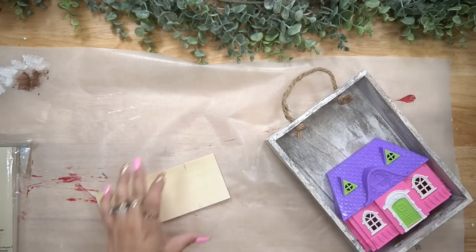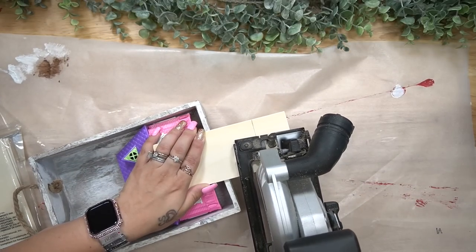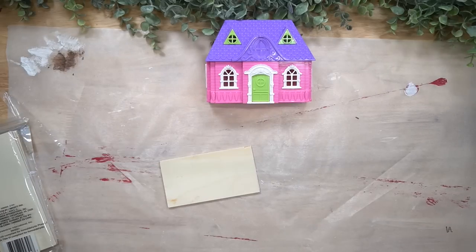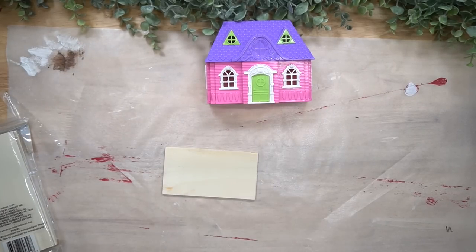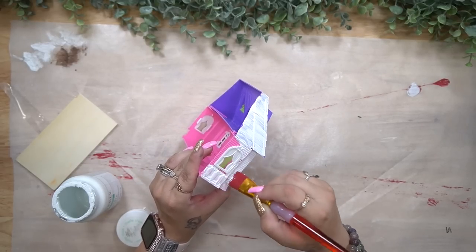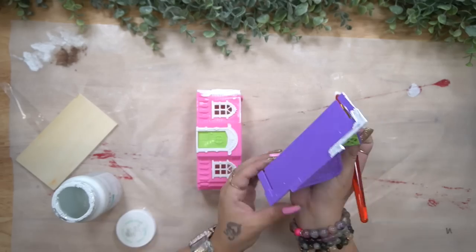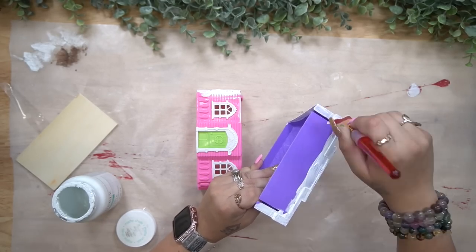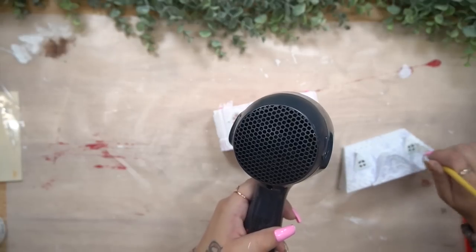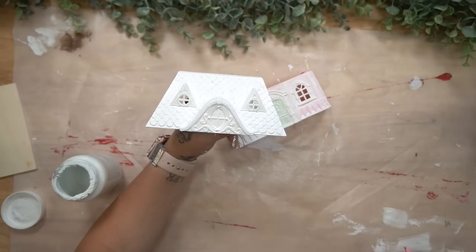We're going to work with the smaller tray today. If you want me to do another video with the rest of the Walmart items and do fall items in them, let me know. I take the smaller one, cut the handle off, then take this little house from Dollar Tree — it's a kids' toy. I take it out of the package, cut the little connector pieces off the sides, then take a wood plank from Dollar Tree, measure it out because I want to put a sign above it, cut that down, and paint the little house white.